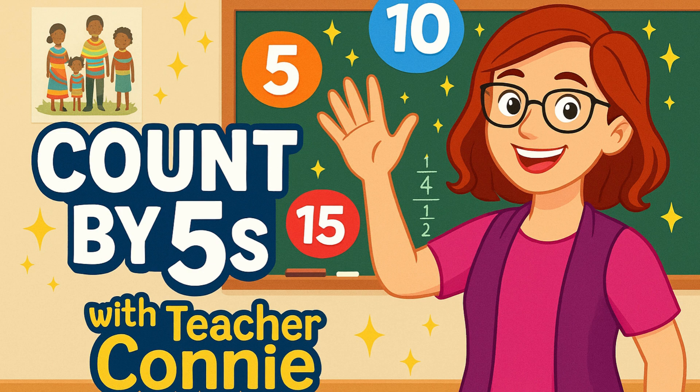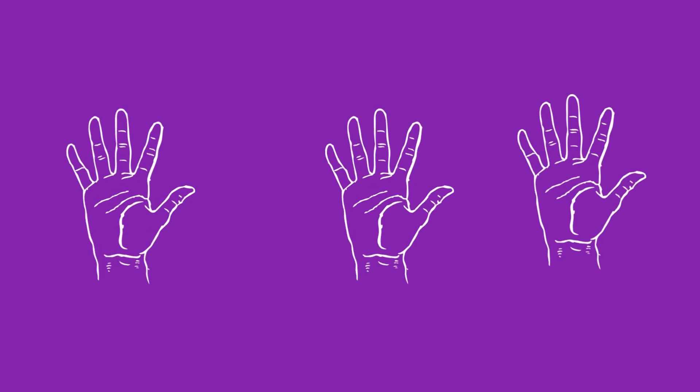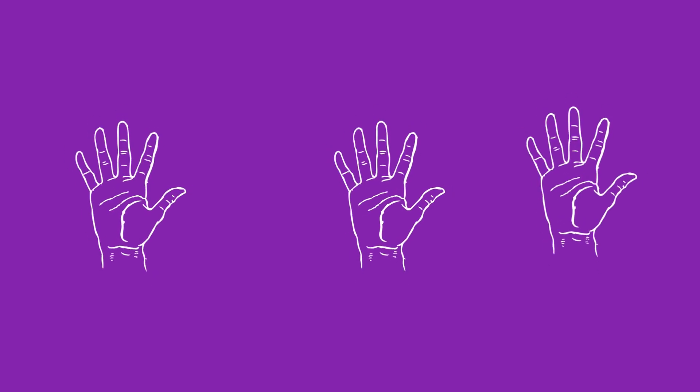Hello, clever counters. Welcome back to the Teacher Connie channel, where learning is fun. Today, we're going to count in fives all the way up to 100. Counting in fives is like giving high fives to the numbers. Are you ready?